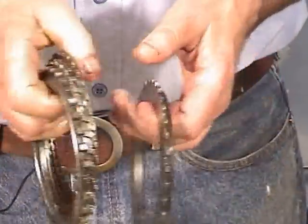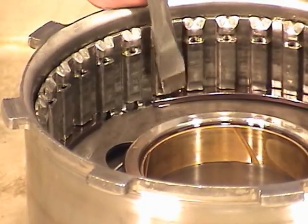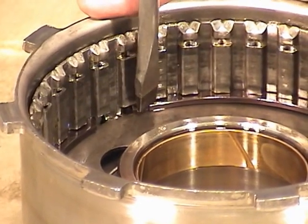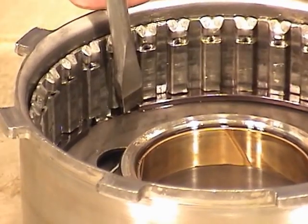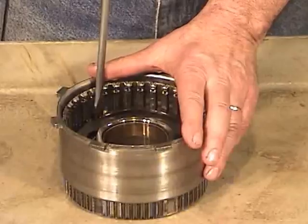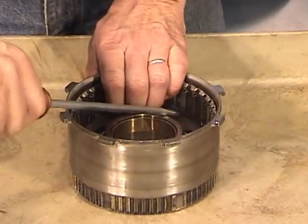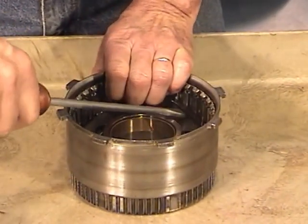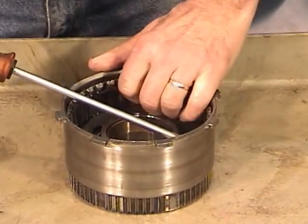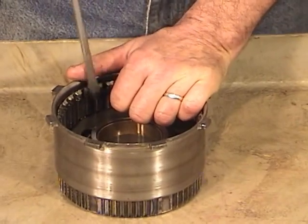Of course, if you have an overhaul kit, you'll put new clutches in. You'll need a little bit larger screwdriver for this, and you may need another screwdriver to get under it once you pull it out. Walk it around about a half inch at a time — it may get stuck in the top groove and you'll have to pop it back out again.